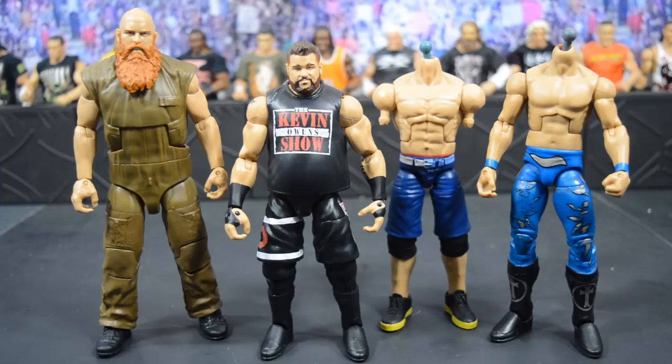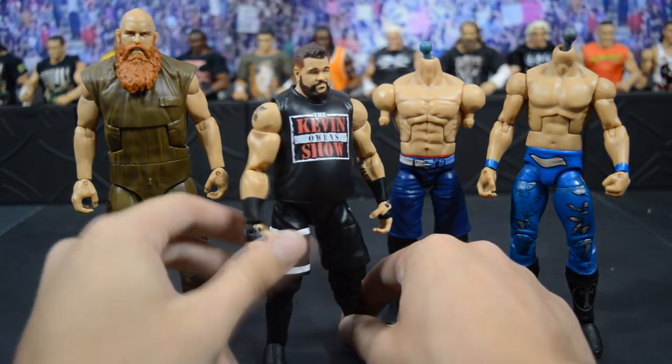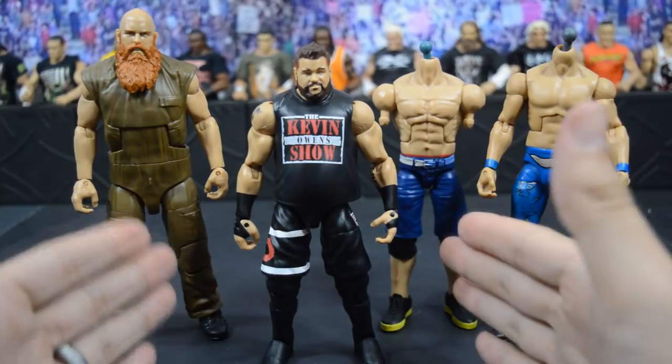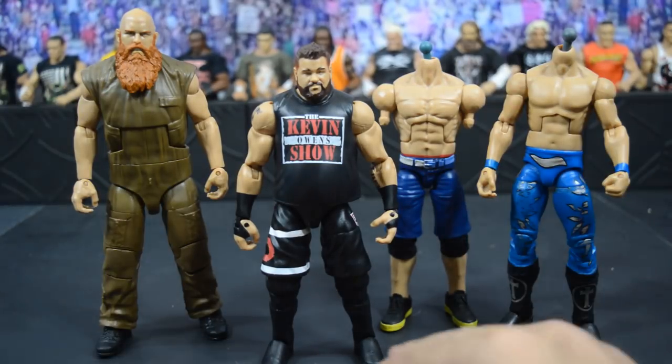What is good everybody? Welcome back to another My Damn Toys video. Today we have another fig hack for you guys. The first fig hack we posted a while back was the Chris Jericho entrance jacket hack where we took his Lost Legends jacket and chopped off the sleeves to show how to make an updated entrance vest. Today I'm going to show you how to take this Elite 53 Kevin Owens figure and turn it into the ultimate accurate Kevin Owens Elite figure.